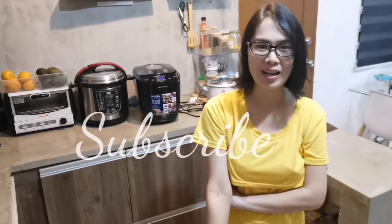Thank you for watching, guys! If you like this kind of video, don't forget to subscribe to my YouTube channel and hit the notification bell so you get updated whenever I have a new video. Bye!